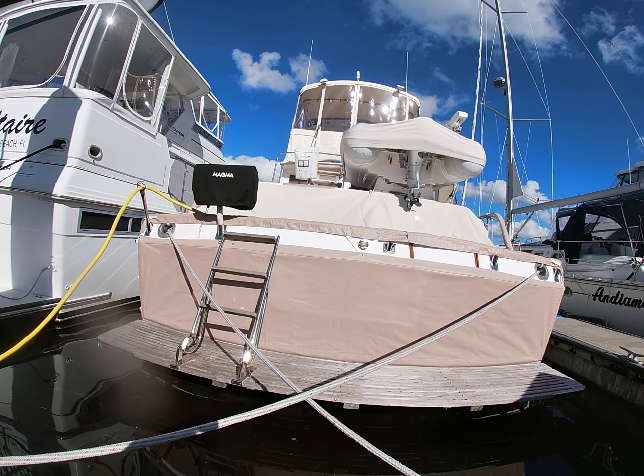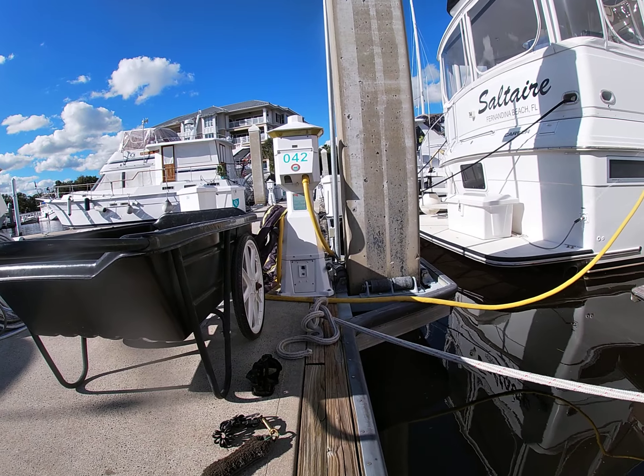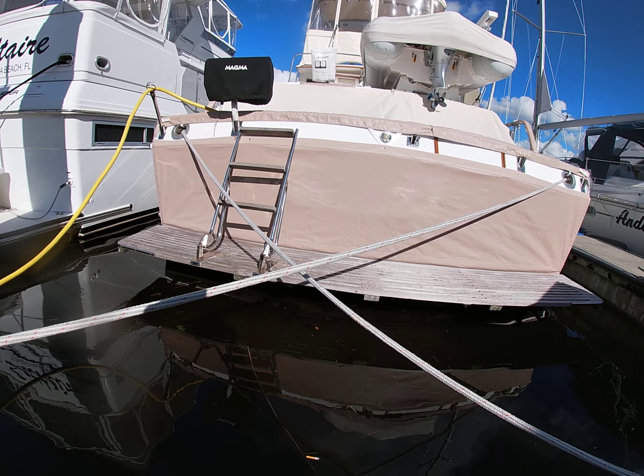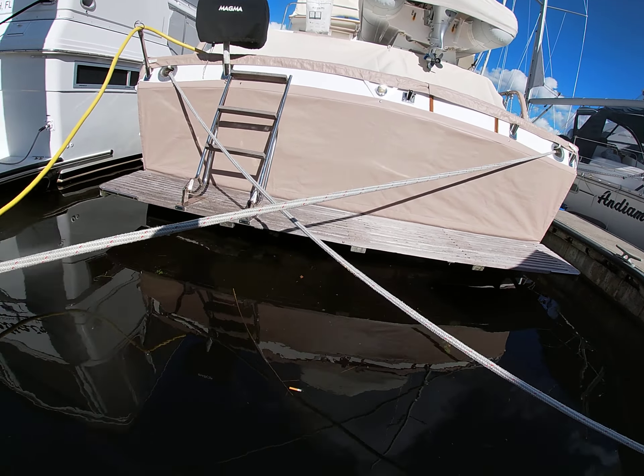DS Diving, November 14th, here at B42. Going to do a quick before-clean video — this boat's new to us, but we are a trader. Let's go see what she looks like, get her all cleaned up and nice and pretty.